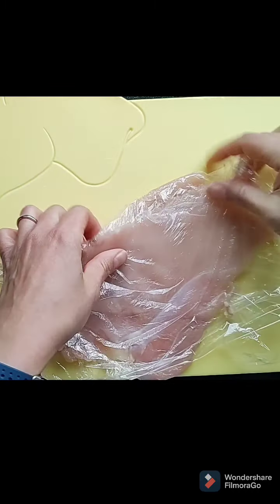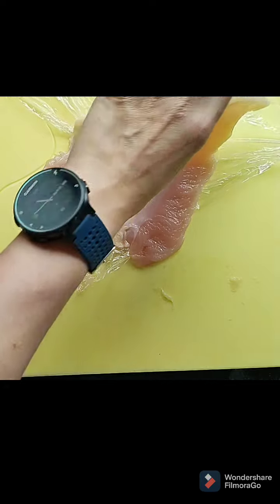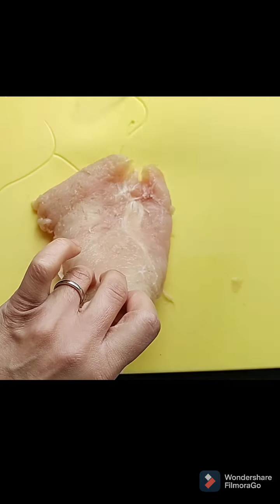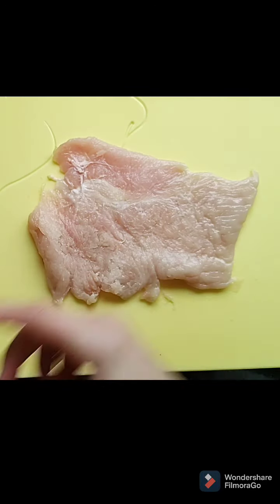I've bashed the chicken — I turned that off for a minute because it took a bit longer than I was expecting. Take it out of the cling film and set the cling film aside because I'm going to use that again in a minute. Everything in this kitchen is going to have to be completely sanitized after this.